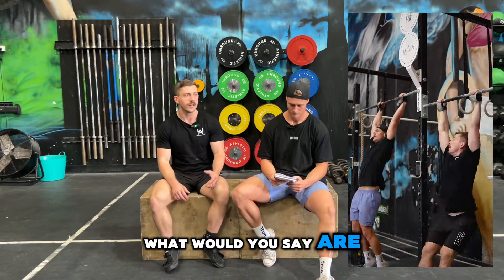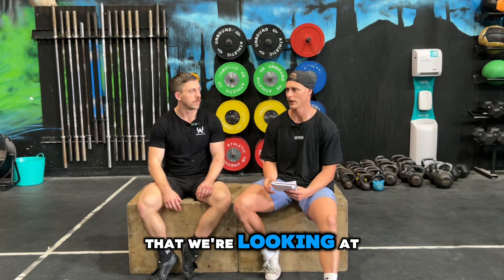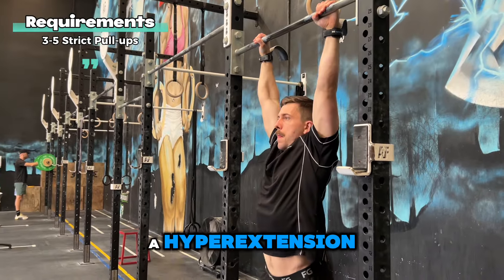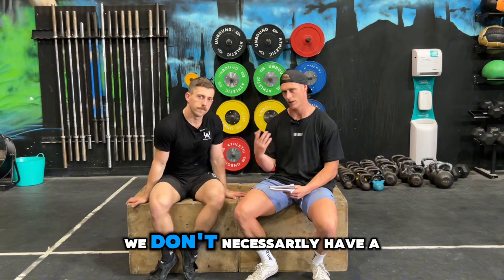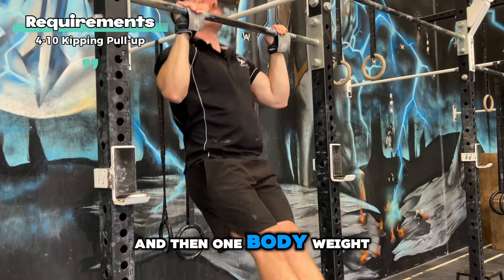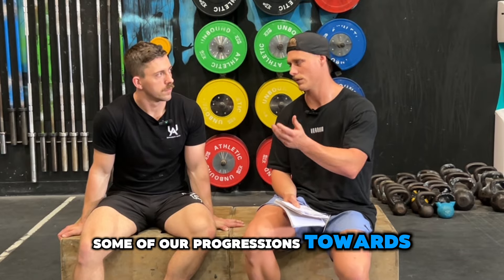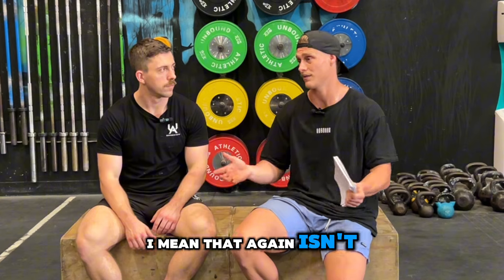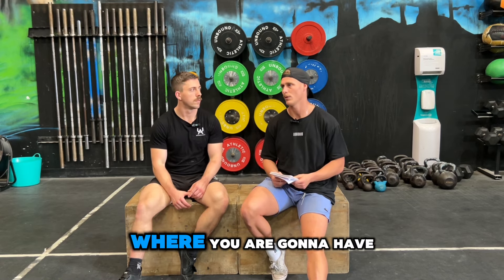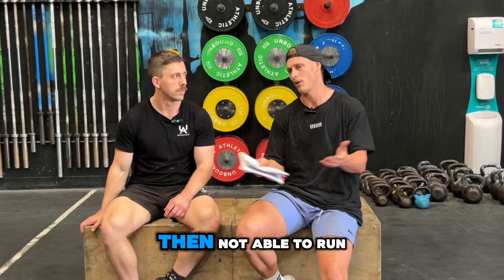Moving on to strength requirements: what are some good strength requirements and why are they important for that first bar muscle up? We're looking at pull-up strength — we normally run three to five as a guide. If someone has a very rough set of three with questionable reps, we'd try and incentivize them to get towards five. Then four to ten toes to bar, four to ten kipping pull-ups if they've got their kipping patterns, and one bodyweight ring dip. That ring dip should be a tempo, full range repetition. On a bar muscle up, that first repetition can sometimes be a chicken wing with a very deep or low catch position, which puts more stress on the shoulder and connective tissue. We want to make sure athletes have the adequate strength to tolerate that and stay injury-free.